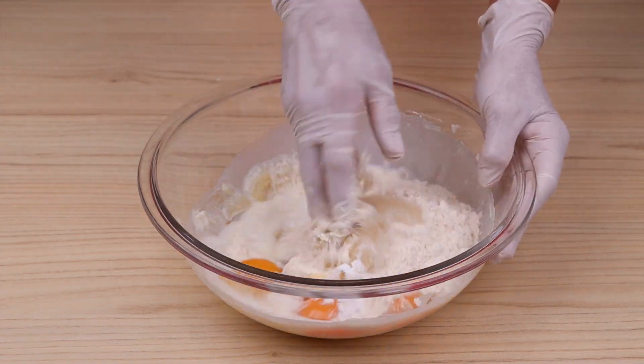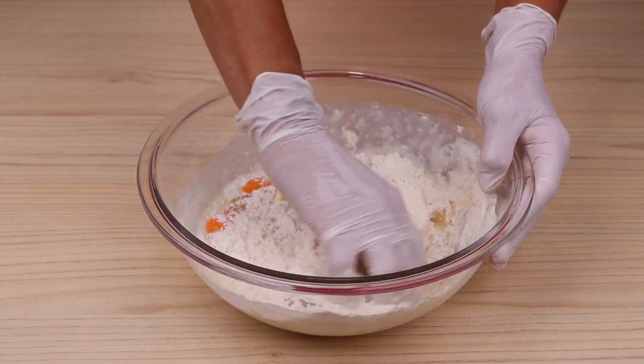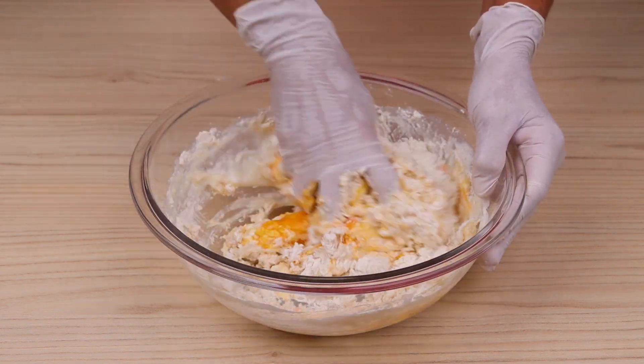I hope you are enjoying this delicious recipe. Don't forget to share it with your friends — by doing so, you will be helping us reach even further.